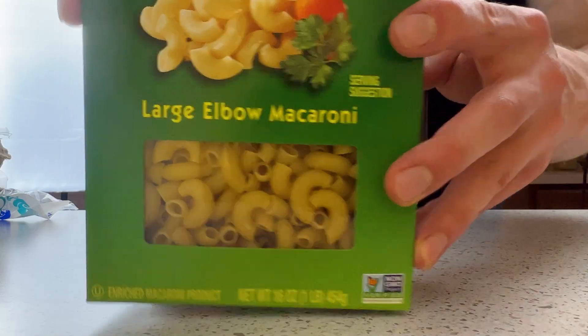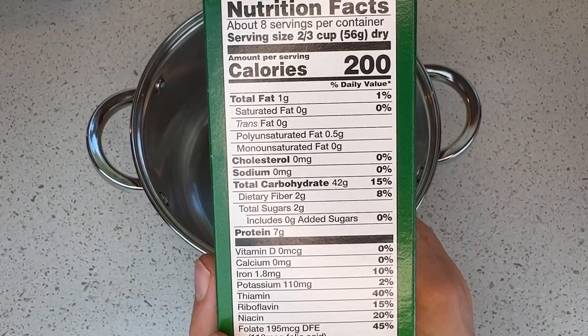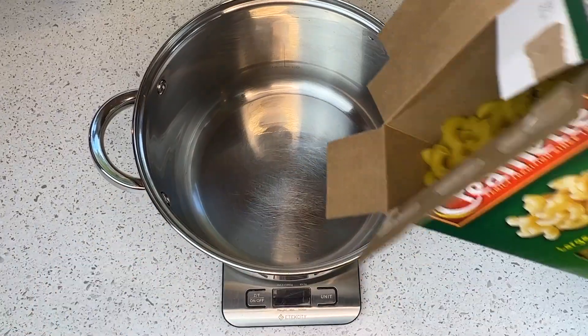This recipe makes for a cozy two servings of creamy mac and cheese, but so long as you get the proportions right, there is no limit to how much you can make at any one time.